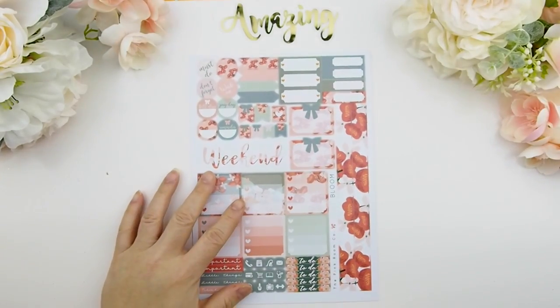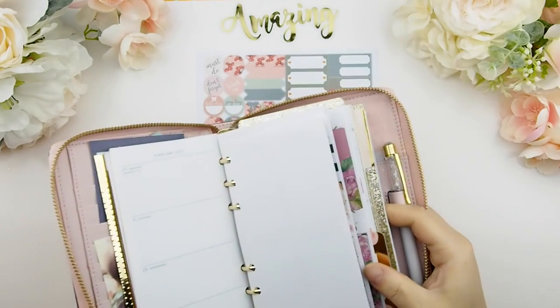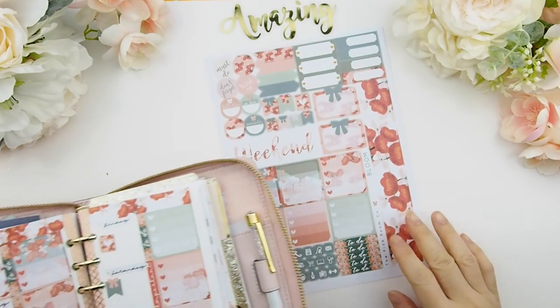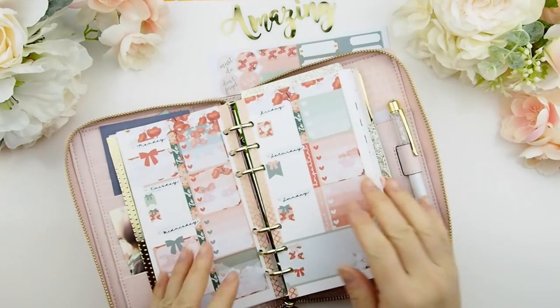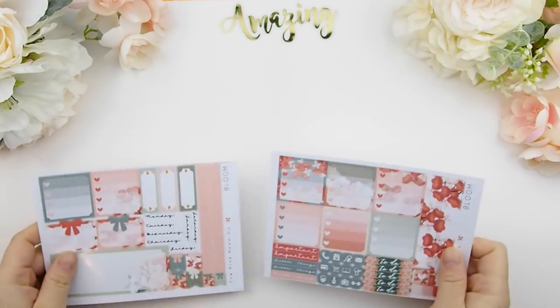New items coming to the shop include personal planner kits — a full sheet designed for your personal planner if you don't want to use the basic kits. It comes with square ombre heart check boxes and two washis. Here's a mock-up done in my Kate Spade personal planner. The date covers are separate for this kit, so if you're using a Kate Spade or any personal planner insert, this personal planner kit works really well for that.